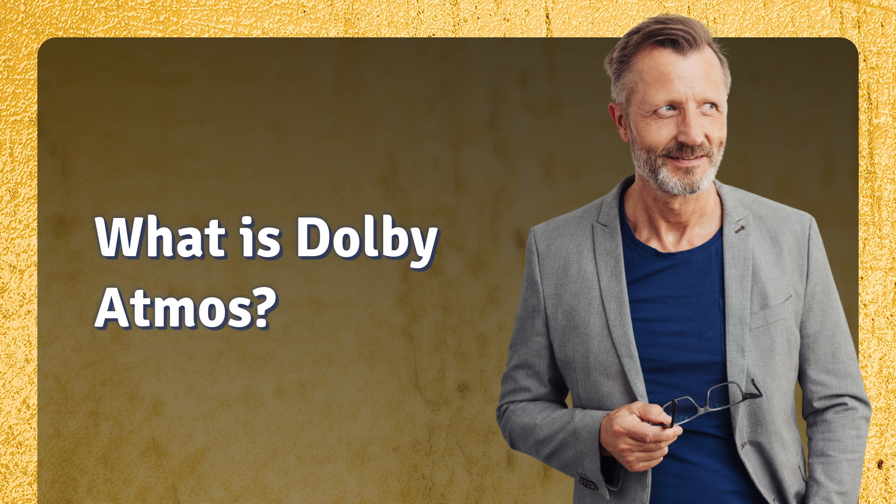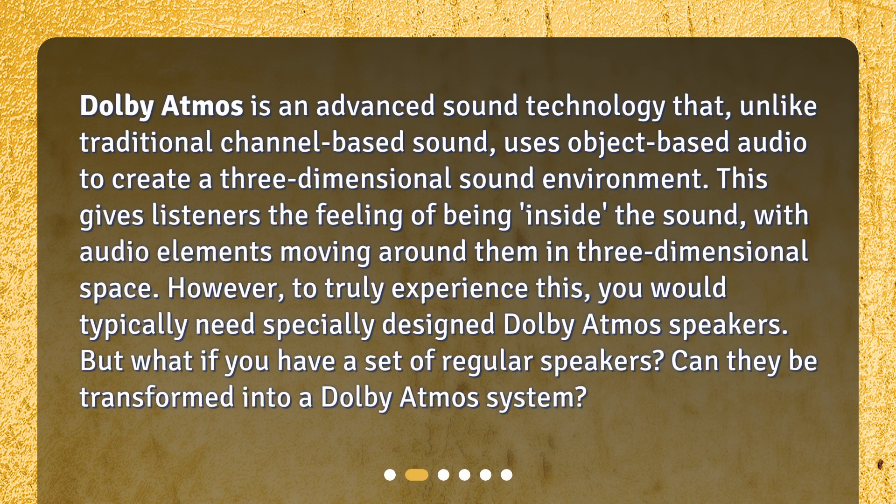What is Dolby Atmos? Dolby Atmos is an advanced sound technology that, unlike traditional channel-based sound, uses object-based audio to create a three-dimensional sound environment. This gives listeners the feeling of being inside the sound, with audio elements moving around them in three-dimensional space.